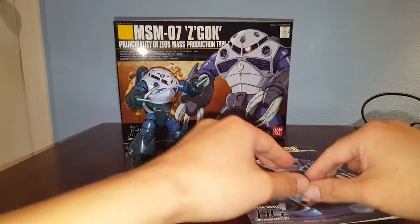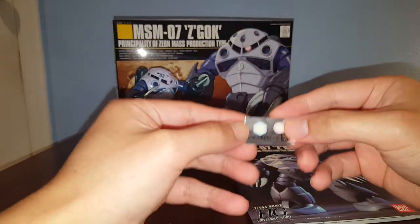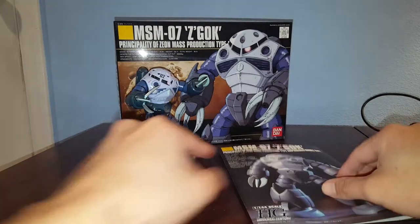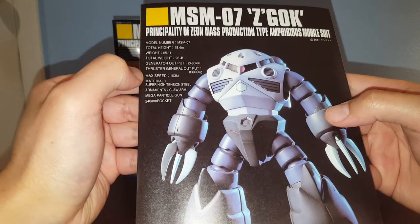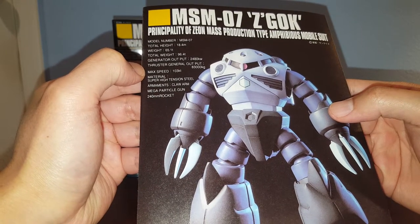It's a very small box for a very simple kit. Here we have the stickers — foil stickers — and here we have the instruction manual. It's a very small instruction manual. This thing is made from super high tension steel.